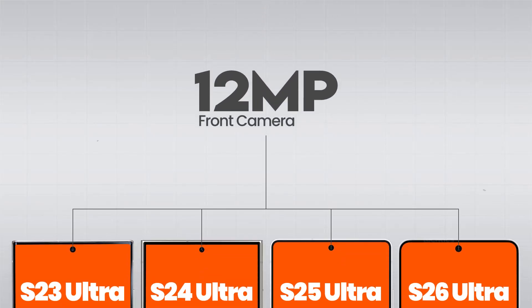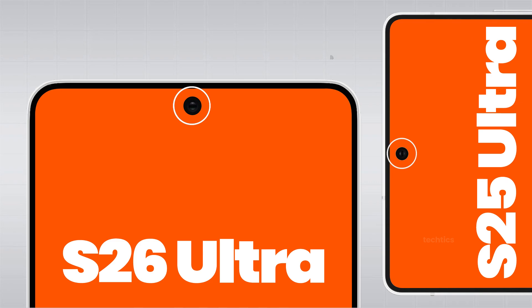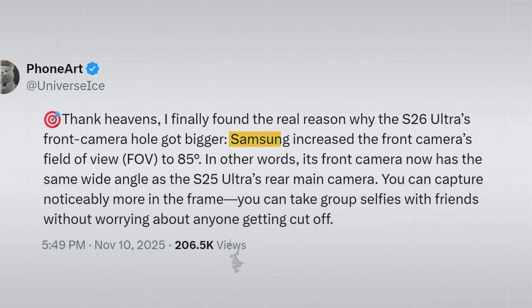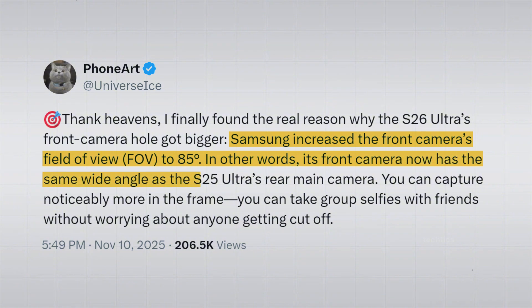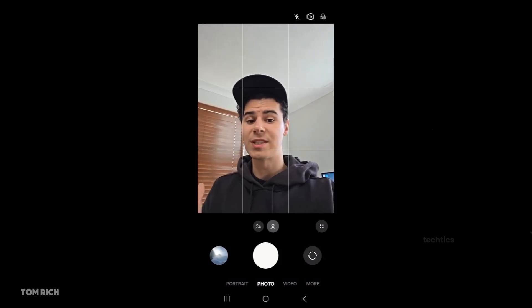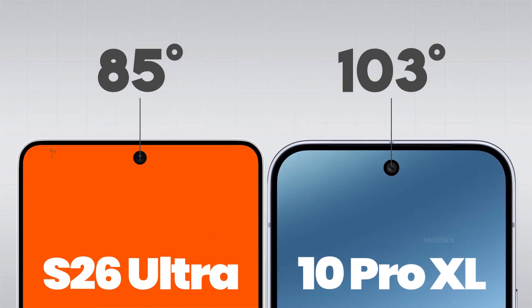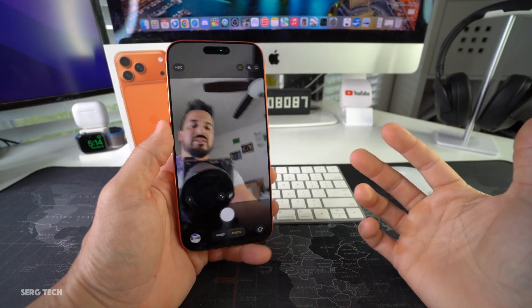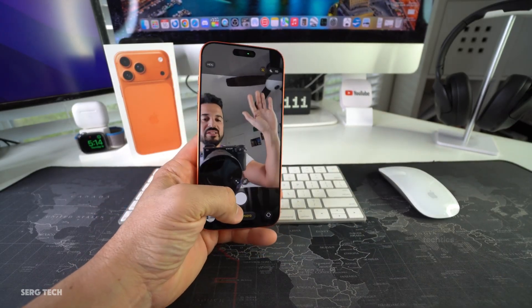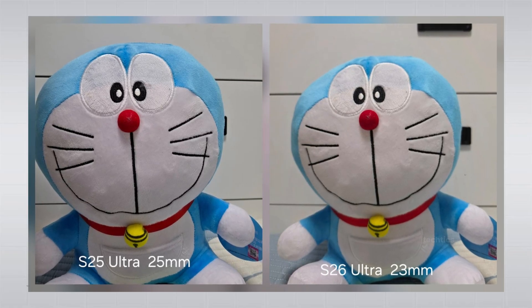Starting with the front-facing camera — Samsung's been sticking with a 12-megapixel sensor for four years straight. This year, the S26 Ultra makes a subtle but important change: the front camera hole is bigger than ever. Samsung increased the field of view from 80 to 85 degrees, so that wide-angle lens is now slightly wider, letting you fit more people or scenery into your selfies without anyone getting cut off. It isn't as wide as the Pixel 10 Pro XL's, and not as revolutionary as the iPhone 17 Pro Max's 18-megapixel center-stage camera — but compared to the S25 Ultra, that's a noticeable improvement.